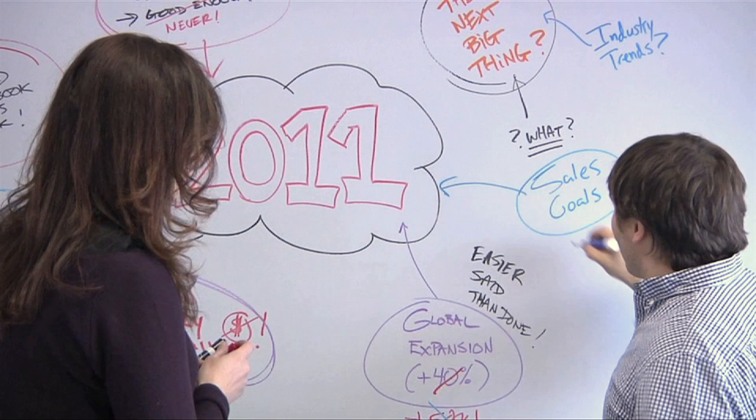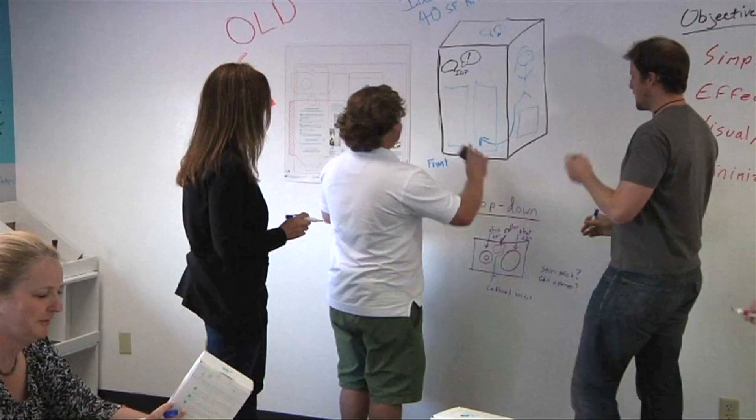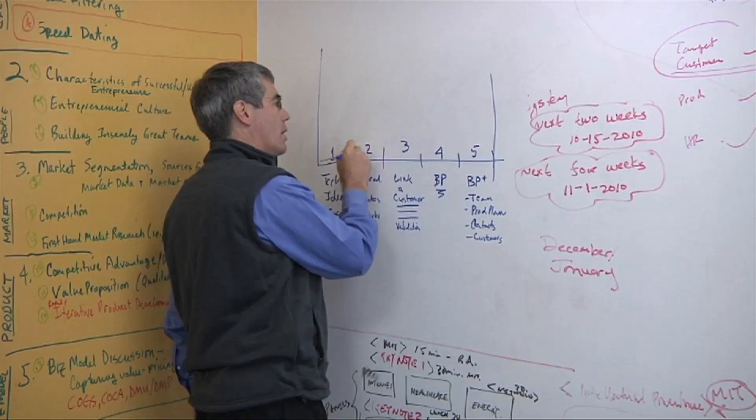Welcome to HELP, your guide to a successful IdeaPaint installation. In addition to this video, please review the detailed instructions included in your kit. IdeaPaint is a single coat roller applied whiteboard paint that transforms virtually anything you can paint into a limitless dry erase surface. IdeaPaint is used around the globe to create innovative spaces that boost creativity, collaboration, and learning.